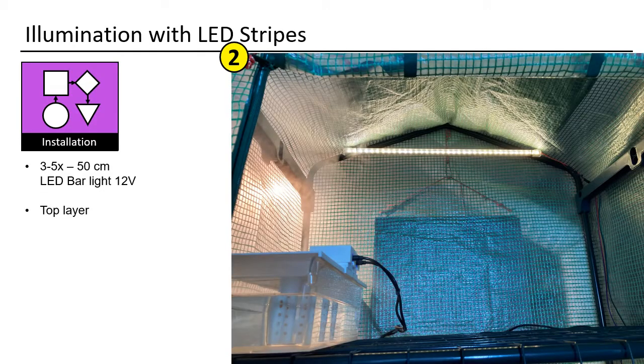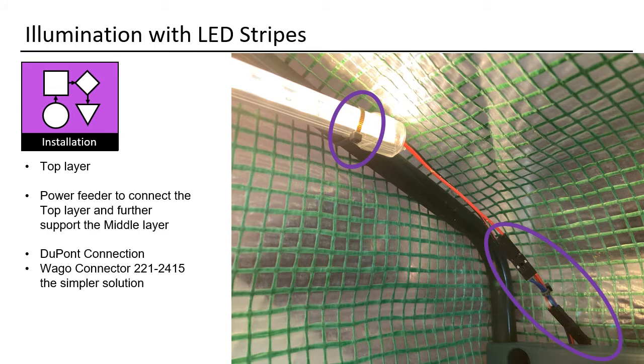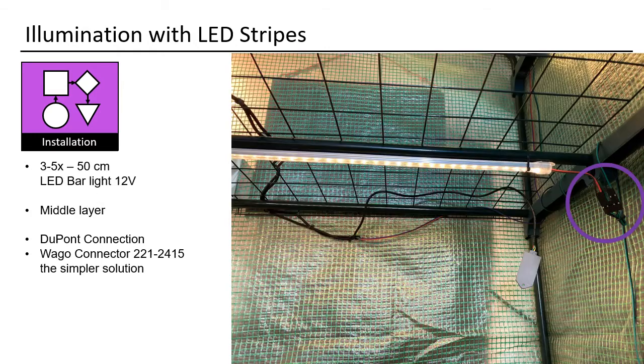I have one LED bar above each grow layer. This is the top LED bar — I fixated it with cable fixer and connected it with a connector. Here you will need a special one. You need to split it in order to have incoming power for the top layer and then one free connection to connect the next layer.